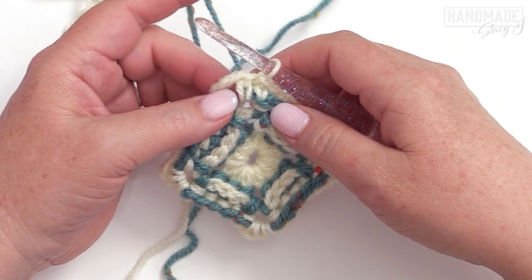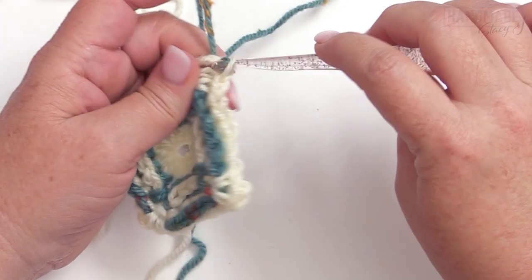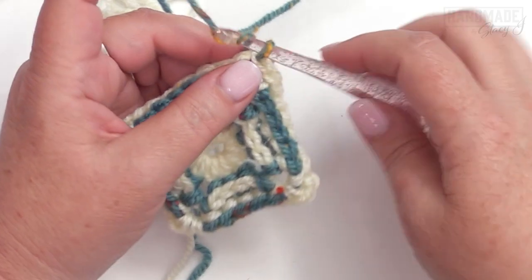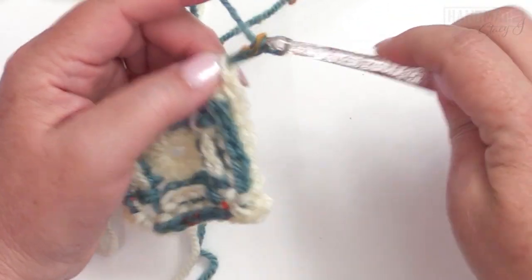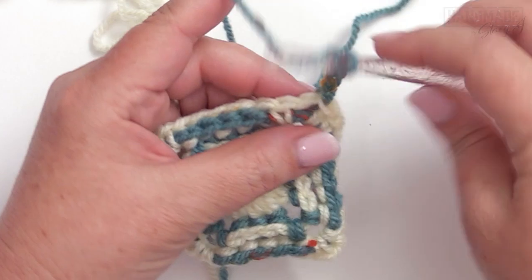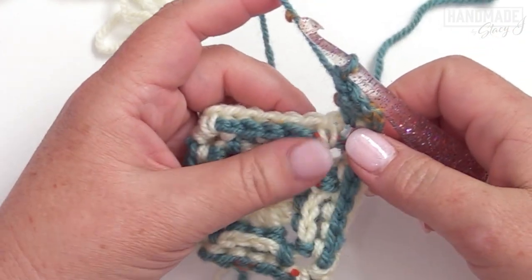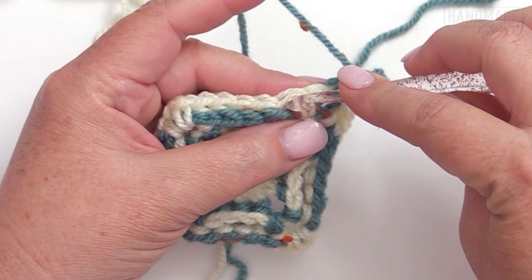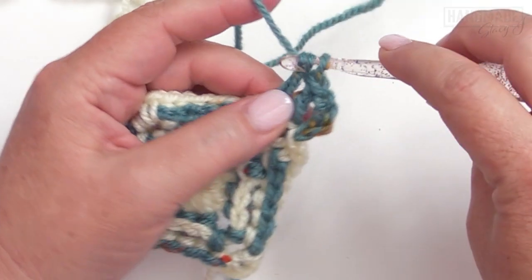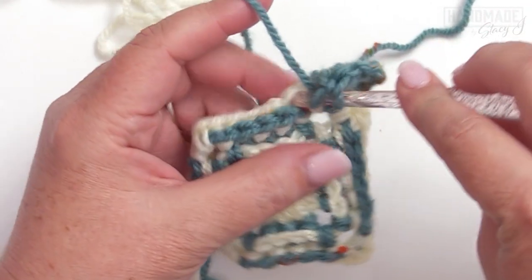For round four, we're working with our contrast color. Slip stitch into the next chain two space, then chain four — which counts as your first double crochet and chain two — one, two, three, four. Then work a double crochet in that chain two space. Now we're ready to begin the pattern repeat, which involves a double crochet followed by a popcorn, repeated three times. A popcorn is five double crochets.